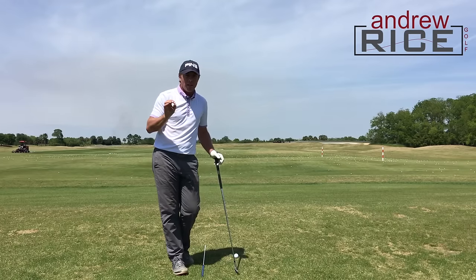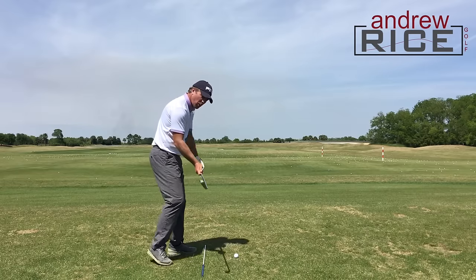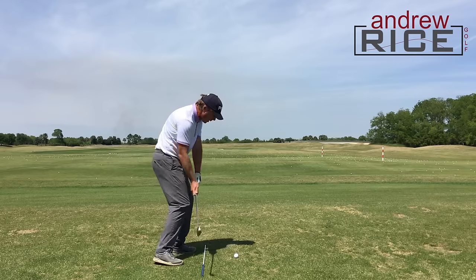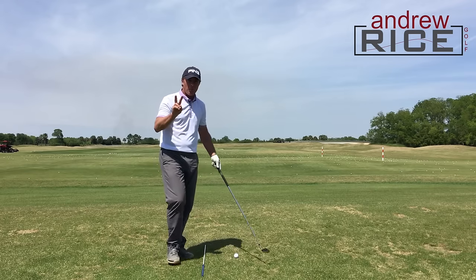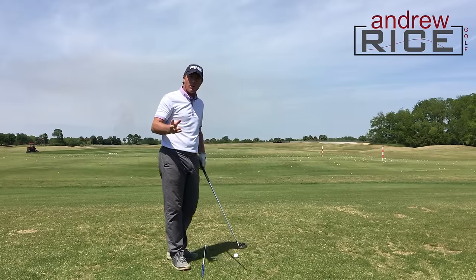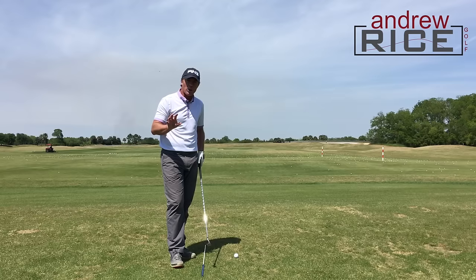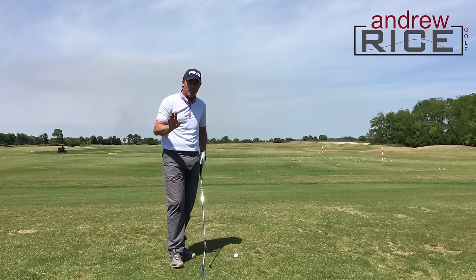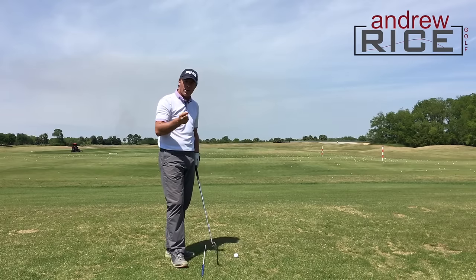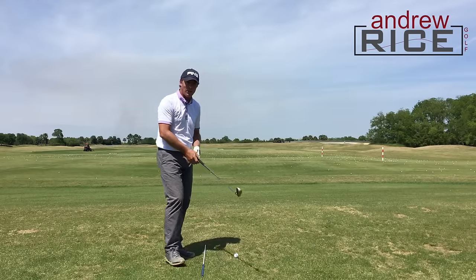Two things we need in order to make those functional draws come to life. Number one, we need a club path that's traveling from in to out, and number two, we need a club face that is slightly closed to the club path. A cool little checkpoint I want to show you to enable you to get into a better position to hit those nicely compressed, great feeling, crisp draws that start right and curve back — speaking as a right-hander of course.